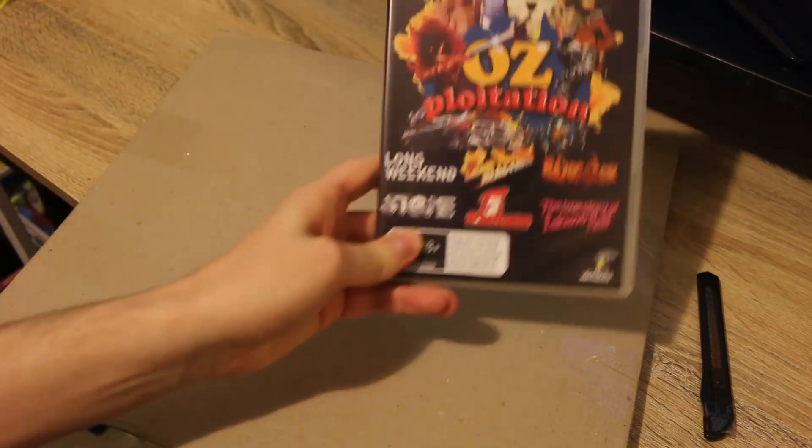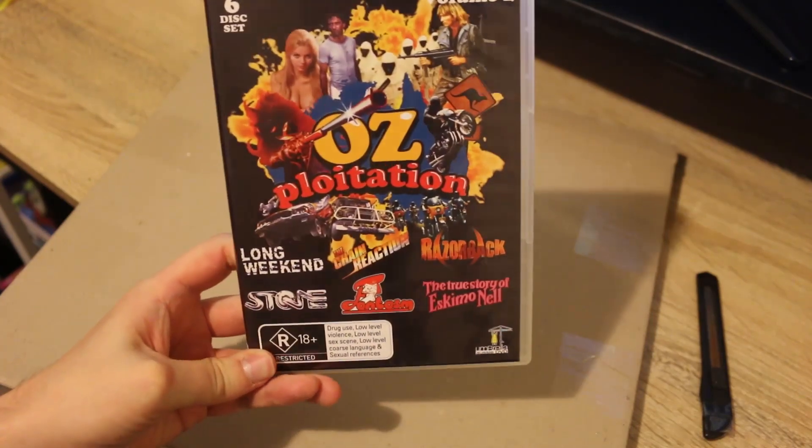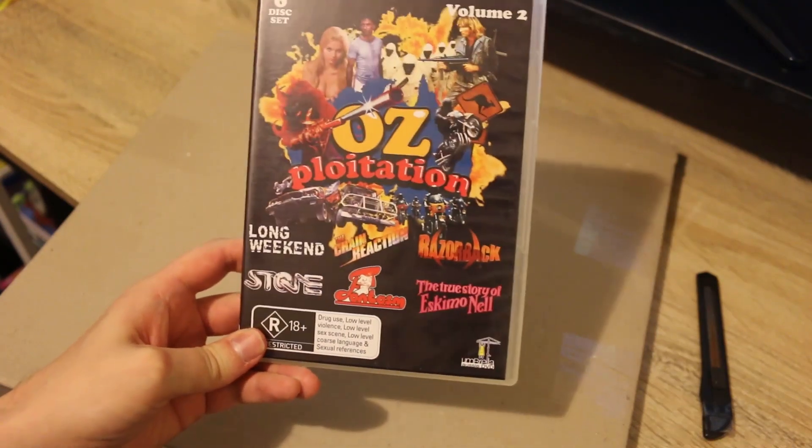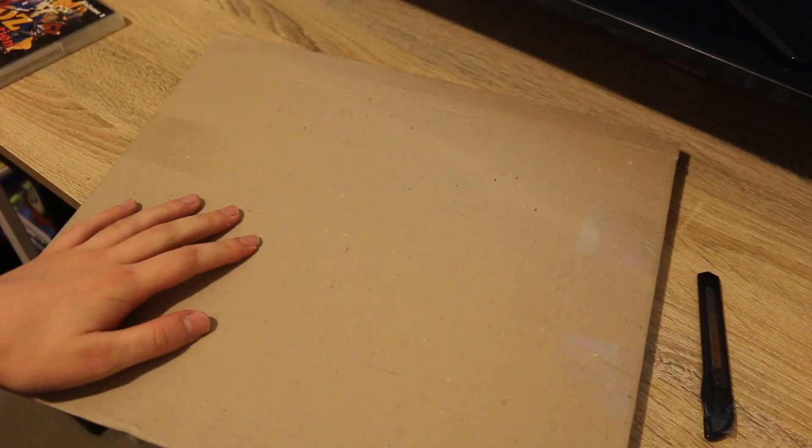Hi everyone, Paul Berriman here with a brand new video. Today's video is going to be an unboxing of a film that I'm incredibly excited to finally get on Blu-ray. It was previously released on DVD and that DVD has since gone long out of print from Umbrella, very hard to find on eBay, but they've finally brought it out on Blu-ray and I'm gonna open it up now.